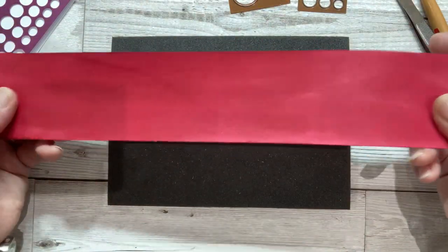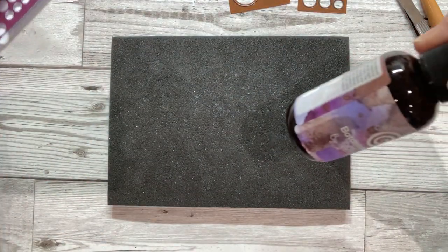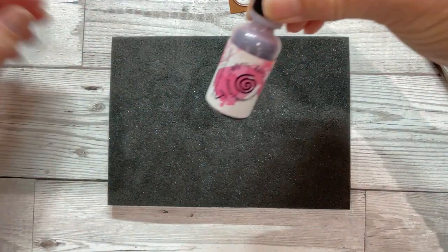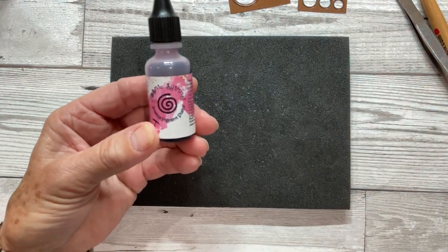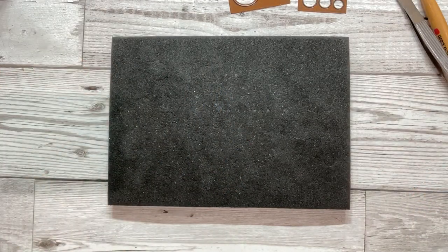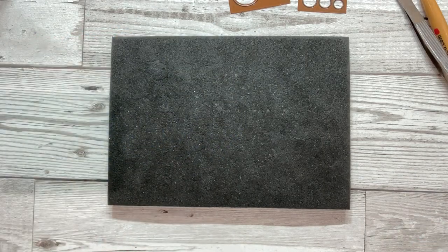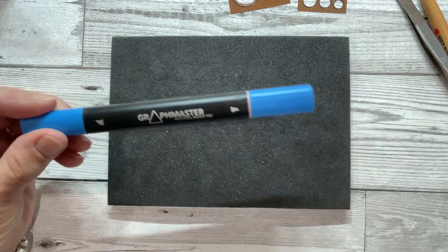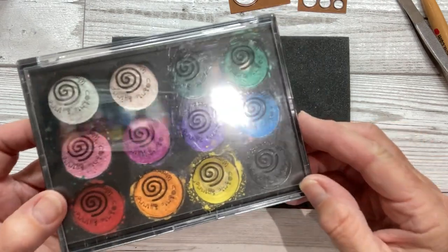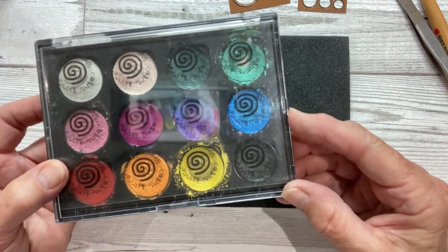Here's another one ready to cut out — lovely red done with some ink. You can use all sorts of different kinds of ink. You can use the Cosmic Shimmer Botanical Stains by Sam Poole, the Cosmic Shimmer Intense Pigment Stains — these are lovely by the way — the Cosmic Shimmer Watercolour Ink, or the Cosmic Shimmer Colour Cloud Blending Ink. You can colour in with an alcohol pen and you can also use the Watercolour Palette by Cosmic Shimmer. It will give a lovely shimmer to your finished artwork, but there's lots of other things you can use to colour your card as well.